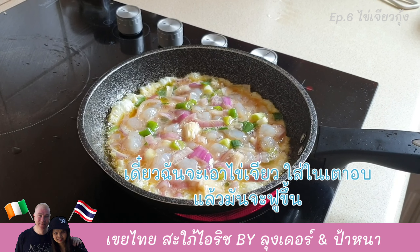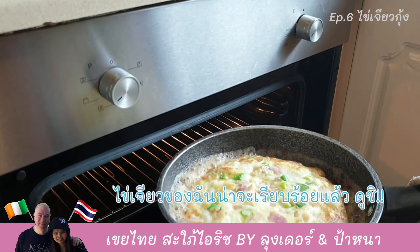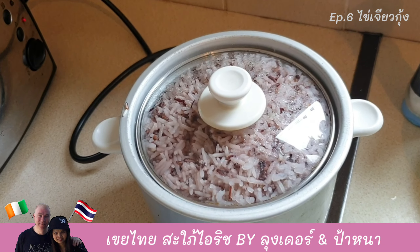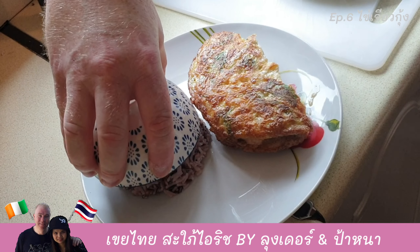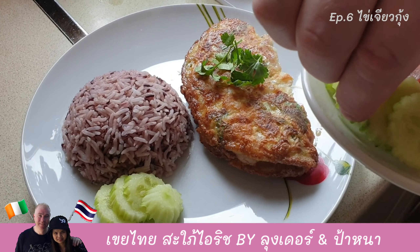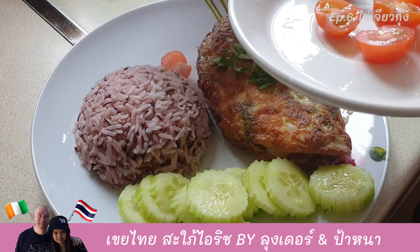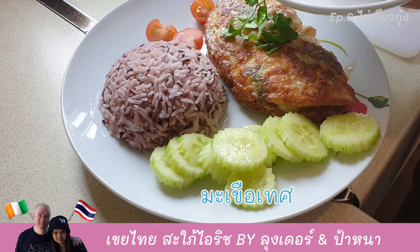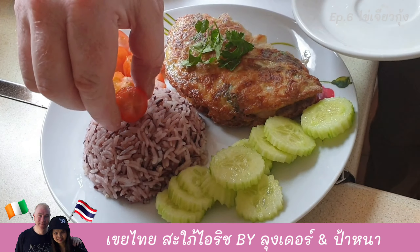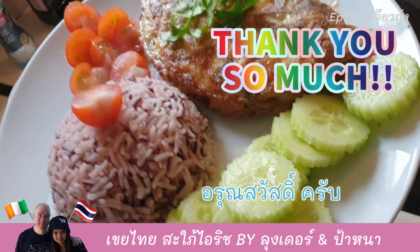Put the omelette in the grill and it rises from the top. My omelette should be ready — the grill just brought it up to the top. Take the rice, make it nice and presentable. I have cucumber as well, as Thai people do, and I'll put one on top of it. That's your Thai prawn omelette — good morning!